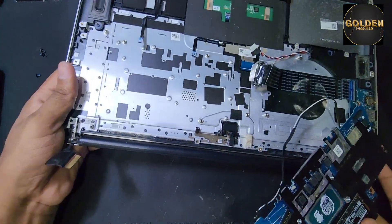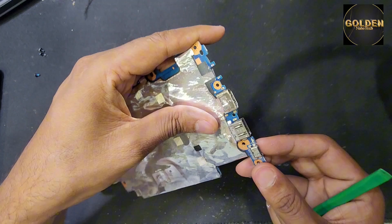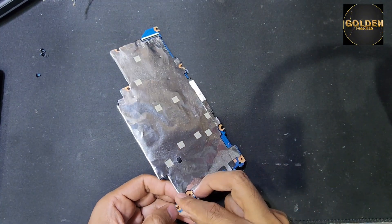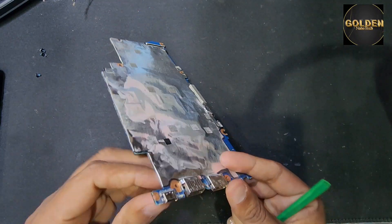So guys, I have to remove everything. Just see this side — there's the Type-C port.